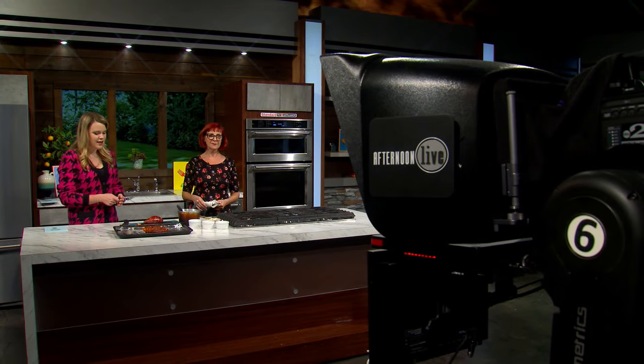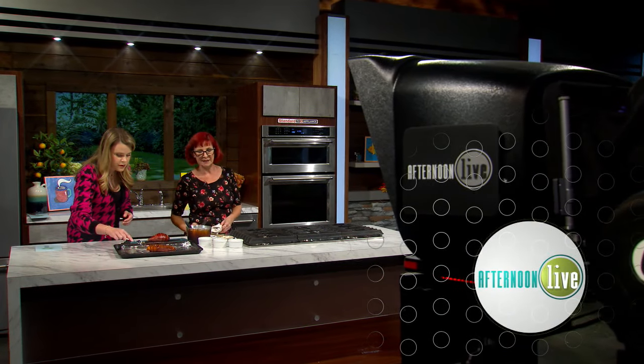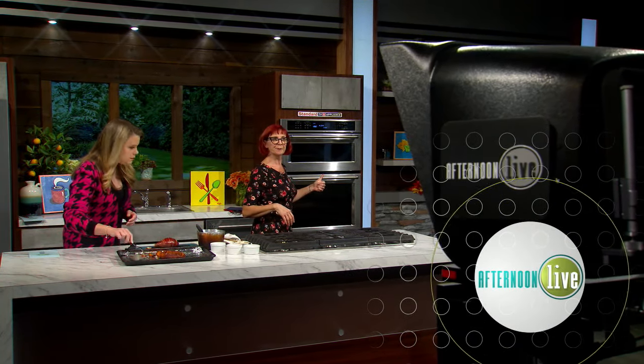Thank you so much. Happy cozy cooking season! We'll have this recipe and more about Allison on our website at katu.com. We'll be right back with more Afternoon Live right after this.